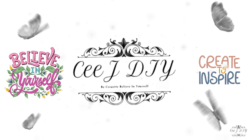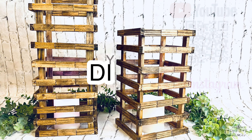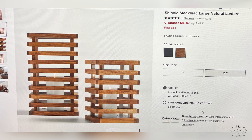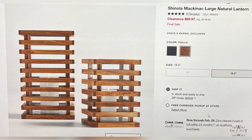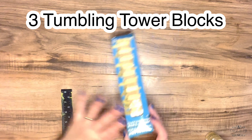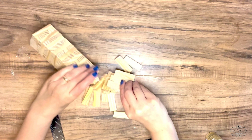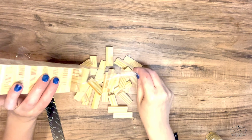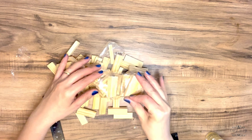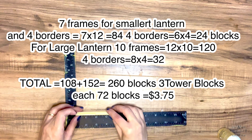Thank you so much for stopping by. I saw these natural wood lanterns at Crate and Barrel for $89 on sale, but I decided to make my own version. I'm using three Tumbling Towers from Dollar Tree and I'm gonna open up the boxes and start creating those lanterns. We're gonna make a smaller one and a larger one, exactly like the one in the pictures from Crate and Barrel.